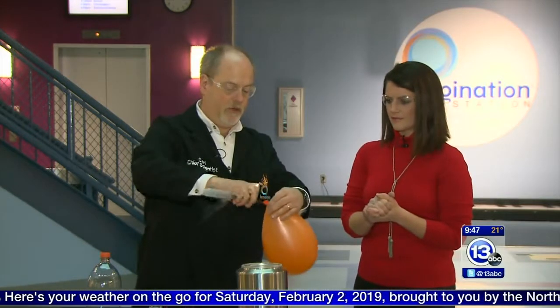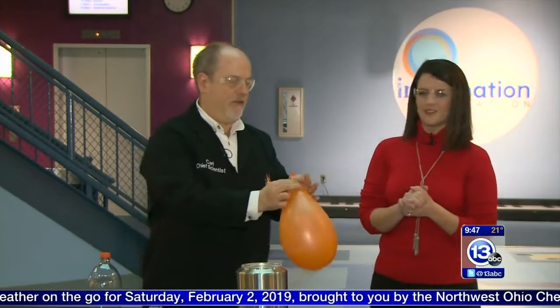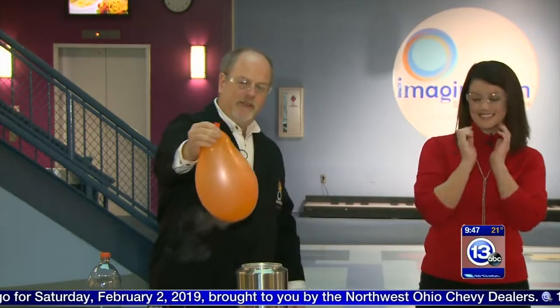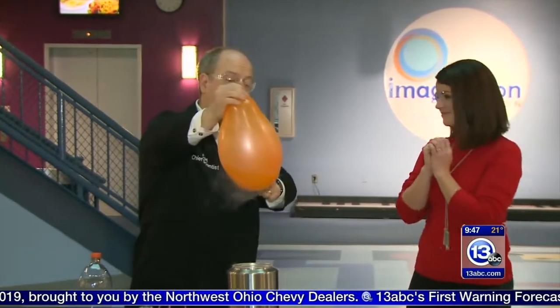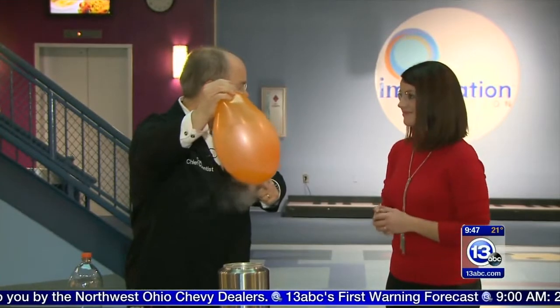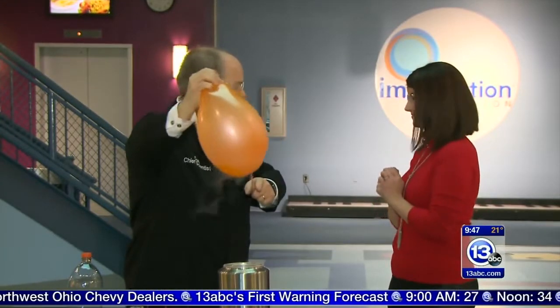We could just put it all inside the balloon and watch what happens. So it's just going to get bigger and bigger, but also the nitrogen is making the bottom of the balloon very, very brittle. And so at some point we're probably going to have more nitrogen in there than it can hold.